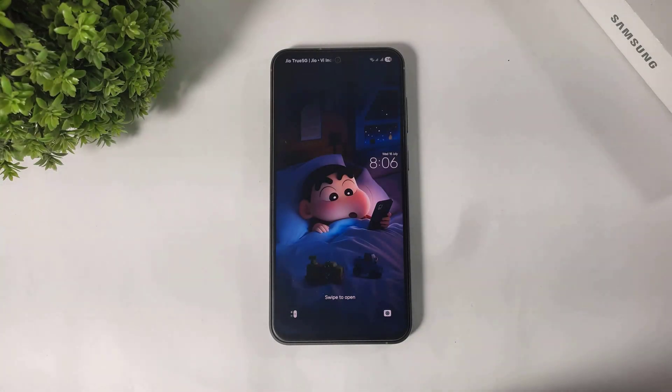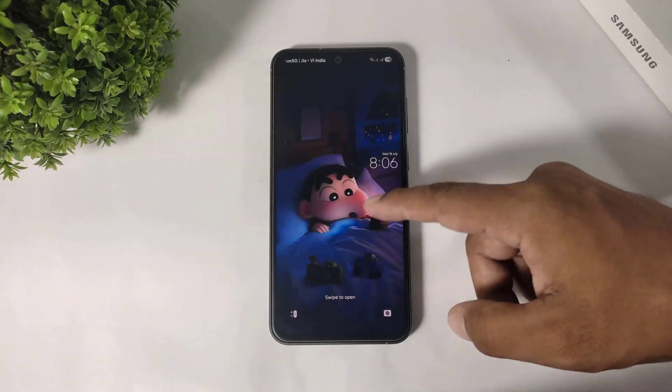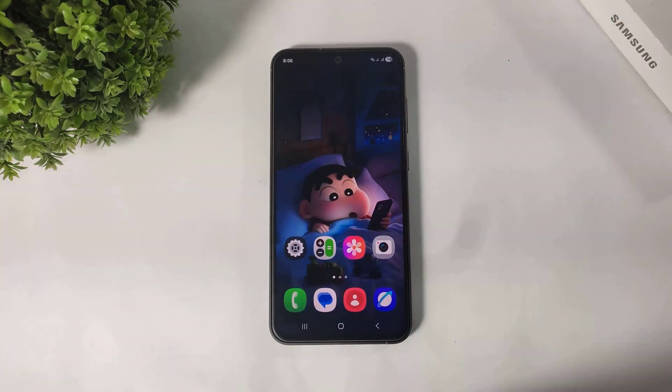Hey, what's up everyone. In this video I am going to show you how to lock your gallery on any Samsung Galaxy S7 device without any third party app. So let's begin.